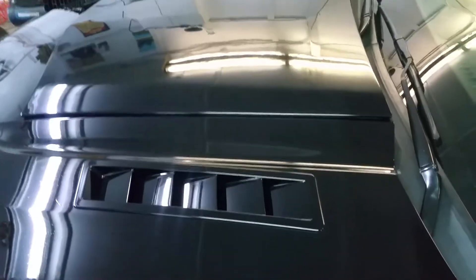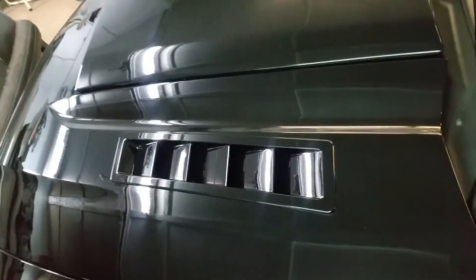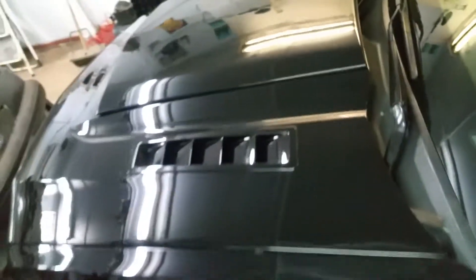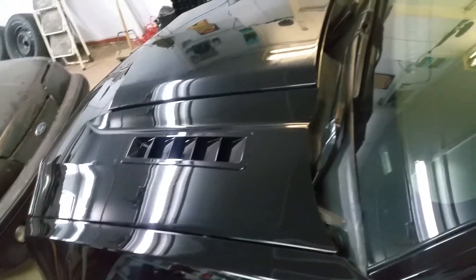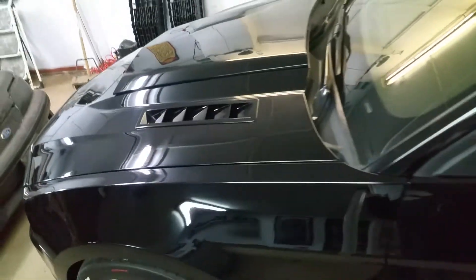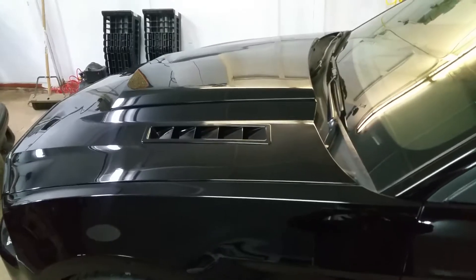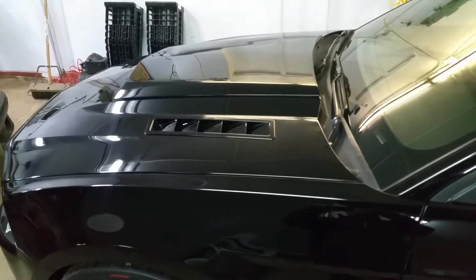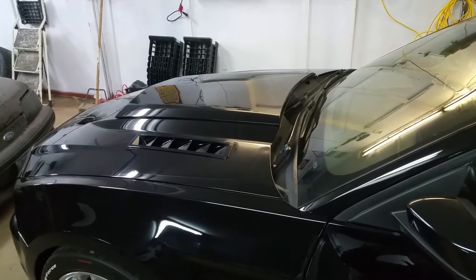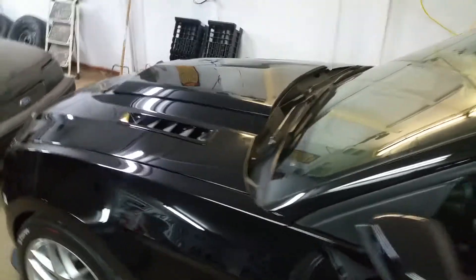The quality looks good. The only thing is they forgot to ship the honeycomb inserts that go in there, which I wasn't going to put in anyways. I want it to be as free-flowing as possible to help escape the heat from when I have the pro charger installed — as much heat extraction as I can get.